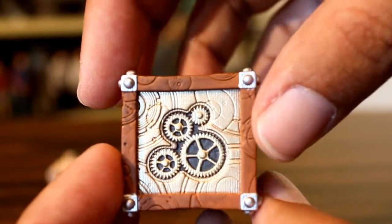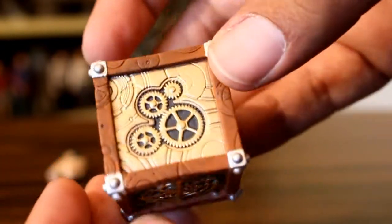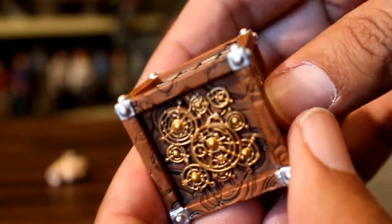Considering how small this box is, there's a lot of really good details, not just within the sculpting, but the quality of the paint. I was not really expecting that for this action figure, so I really, really dig this.